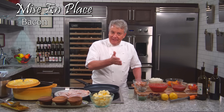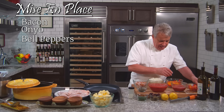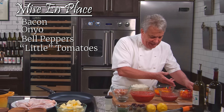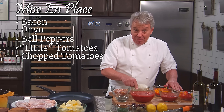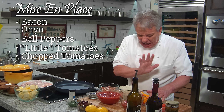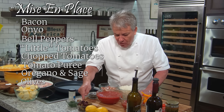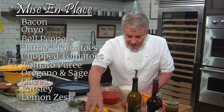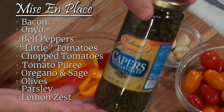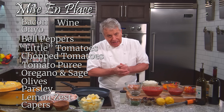Bacon or pancetta — whatever makes you happy. Onion — we've got to have onion in there, folks. We've got bell peppers today; I got little ones that are in season. We've got little tomatoes — golden ones if you have them. We have beautiful chopped tomatoes; I use an Italian La Valle tomato, like a San Marzano — very, very sweet. A little bit of tomato puree. We've got oregano and sage — put whatever herbs you want. We've got Kalamata and Sicilian olives, parsley, lemon zest, non-pareil capers, and we're going to use Chianti Classico as our wine. Let's get going.